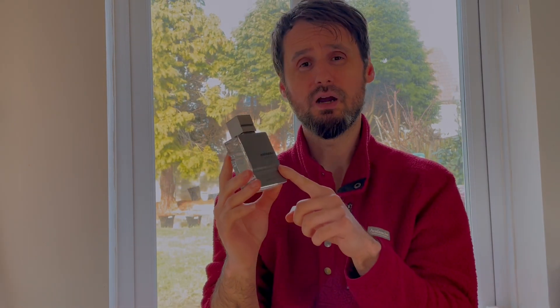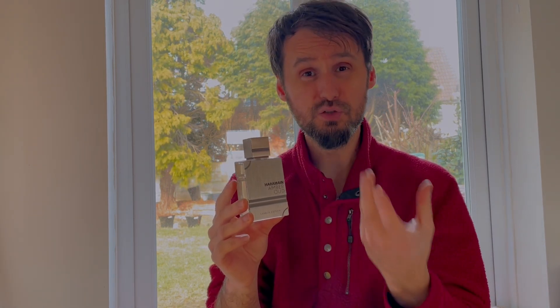Amber Oud Carbon Edition is still worth checking out because it's not just a clone — it smells similar, and if it were a clone, it's one of the good clones of Creed Green Irish Tweed or Cool Water. A mix, a hybrid and more. This is the end of this video and until the next one, you keep smelling great.